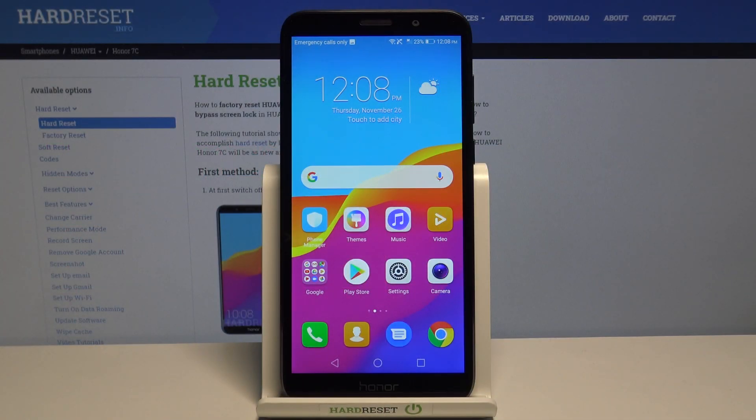Hi, in front of me I have the Huawei Honor 7C, and I'm going to show you how to enter safe mode on this device.